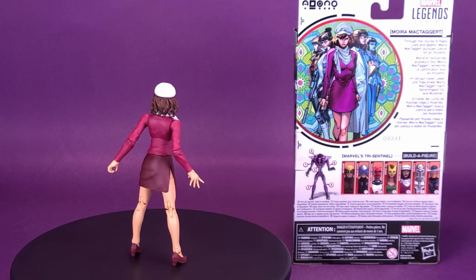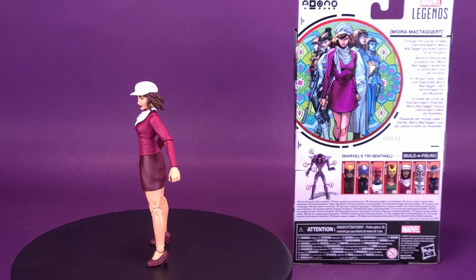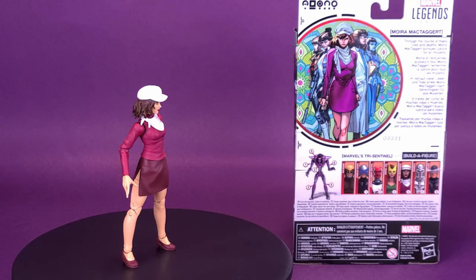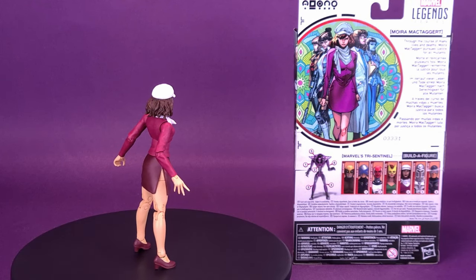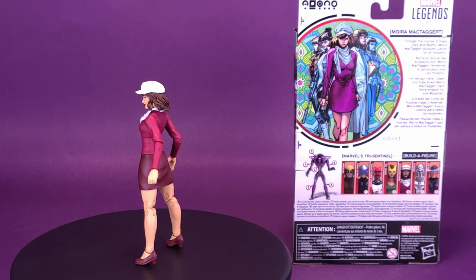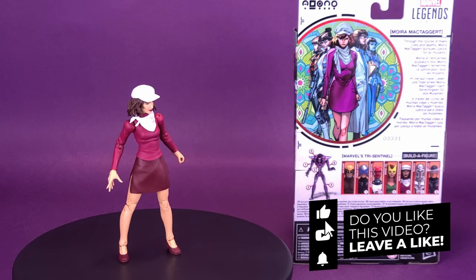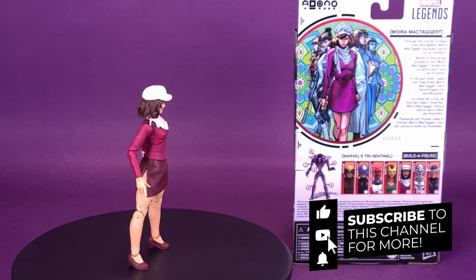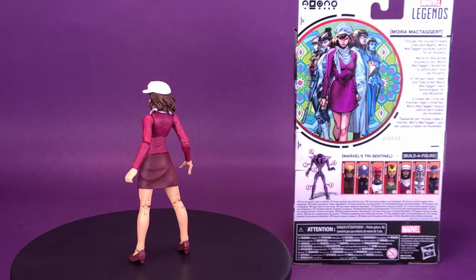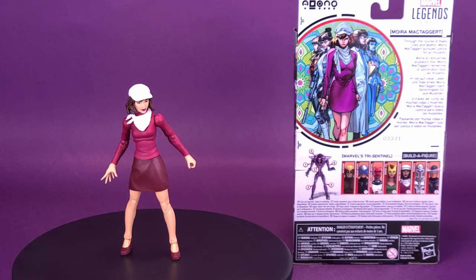What do you guys think of Moira McTaggart? She does look a lot like Velma from Scooby-Doo, doesn't she? If you've been picking up this wave, let me know what you think of these figures so far. We're only two figures into this wave and there's still a lot of Tri-Sentinel to be built, but I am looking forward to it because that Tri-Sentinel looks awfully sick. If you're new to this channel and enjoying the content, hit that subscribe button, turn on bell notifications, and come back — we'll be looking at the rest of the Tri-Sentinel wave. Thanks for watching, I'll see you guys next time.